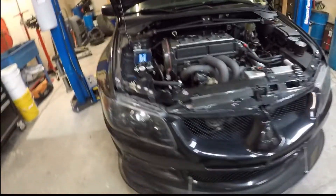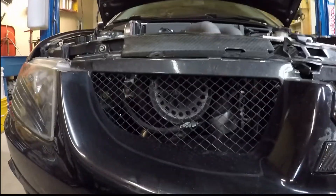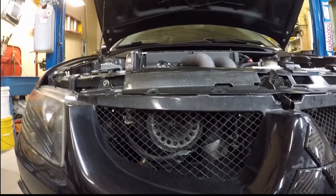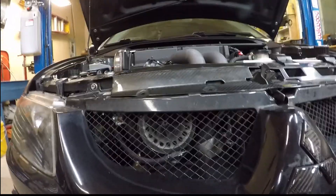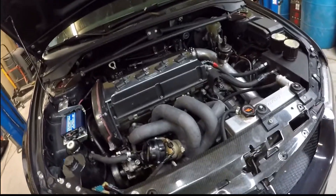Turbo-wise, I am running a Precision 6466 turbo. It's a T3 to a V-band hot side, and it's a .82 AR on the hot side. I'm running a Precision 46-millimeter wastegate.